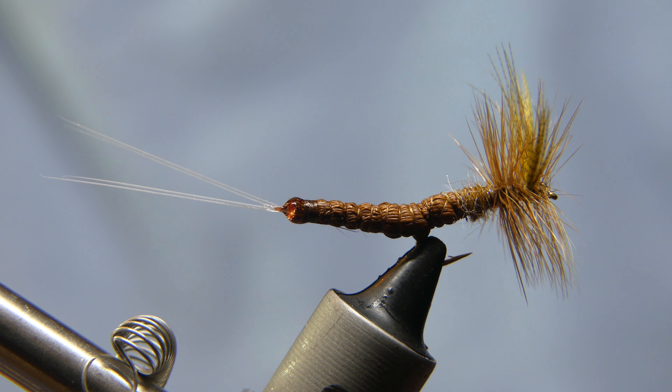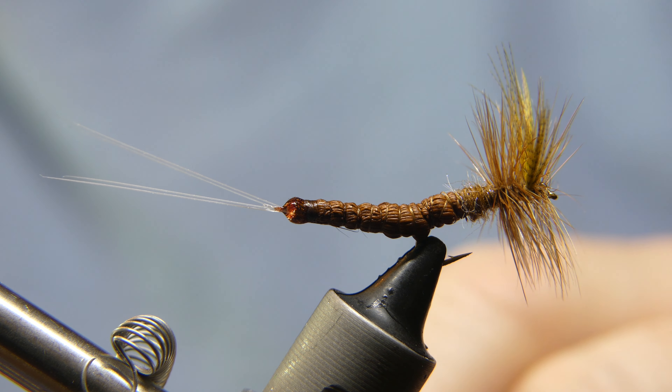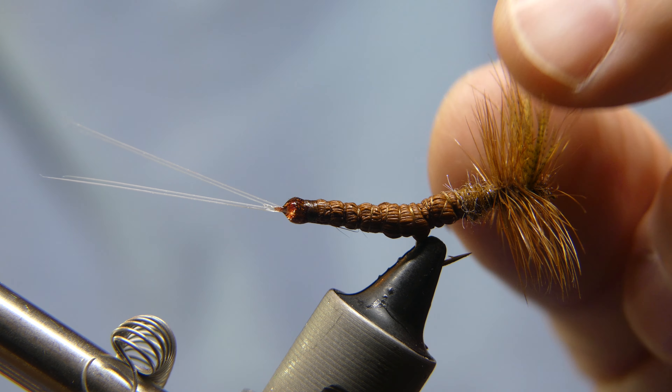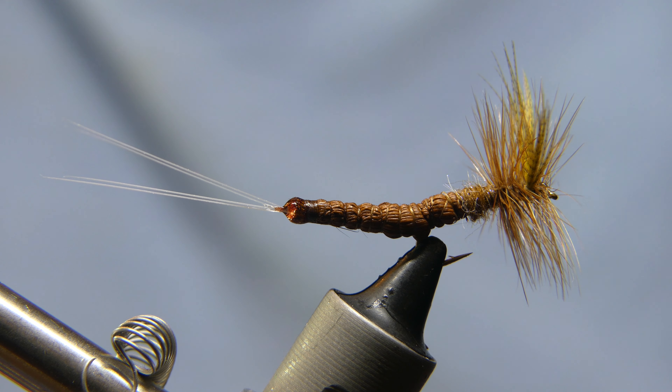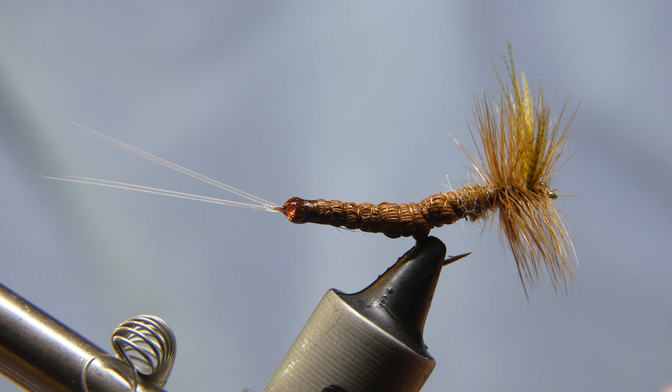Today we are going to be tying a Mayfly. This one happens to be in the style of a March Brown, but this video is not really about tying a March Brown — it's tying a Mayfly in general. You can choose the color of your deer hair, the hackle, your wing, and your tail in order to change the actual Mayfly that you are tying.